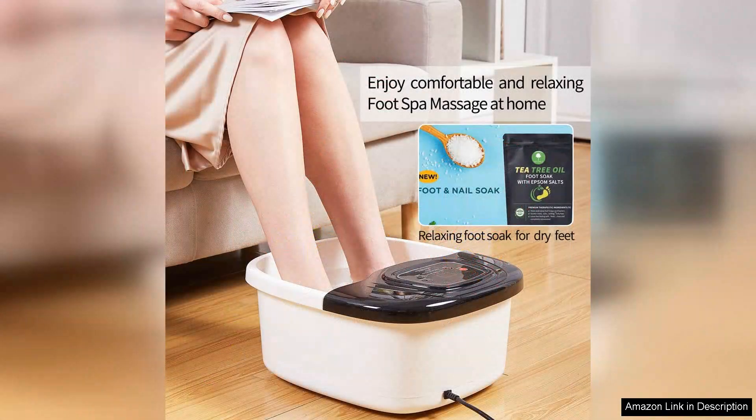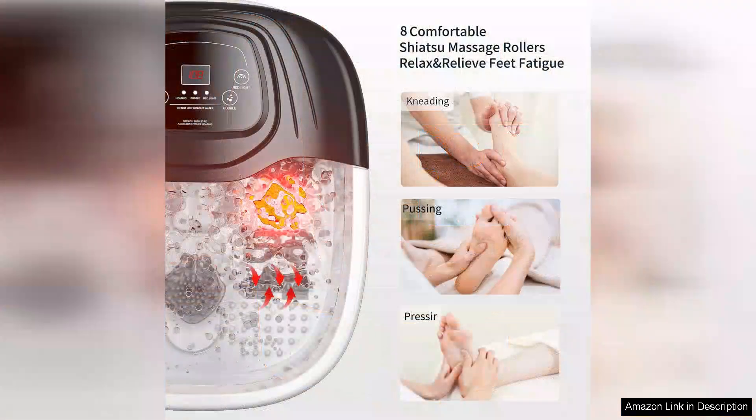One of the standout features is the adjustable heat function. The ability to set the temperature to my preference has made soaking my feet a warm and comforting experience. The addition of Epsom Salt enhances the relaxation, providing soothing relief to tired muscles. I find myself looking forward to this indulgent ritual.